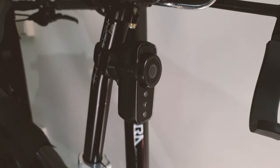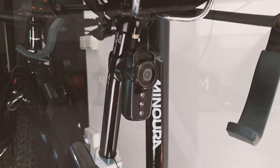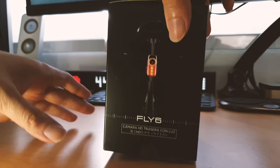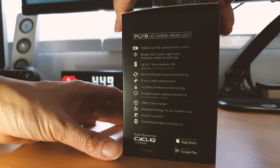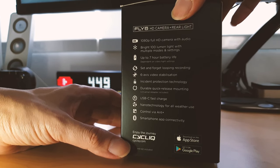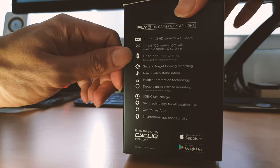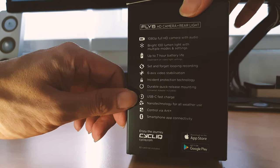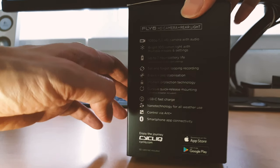It's very sleek and minimal. Here's what the box looks like when you get it. It's actually marketed for road bikes, but it'll work for any bike. This version, which I think is the third version so far, comes with a 1080p full HD camera with audio, 100 lumen lights with multiple modes, seven hours battery life, and six axis stabilization.